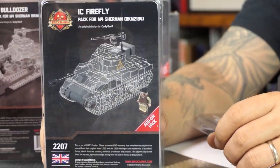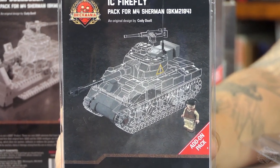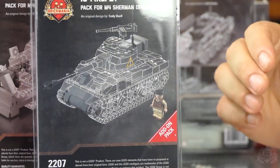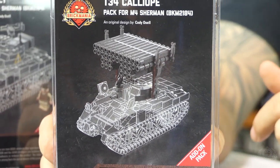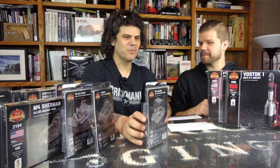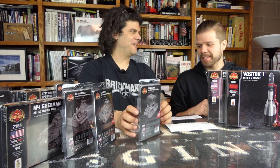We also have the Firefly, the Sherman 1C. The British took standard Shermans and put the 17-pounder gun in it to have an offensive weapon powerful enough to take on a Tiger or Panther tank. You actually get an extra minifigure in this one — a World War II British tanker, which we don't sell separately. The only way you're going to get him is to get that Sherman Firefly. And then of course the T-34 Calliope — not the Russian T-34, the American T-34 Calliope. It's a rack of rocket tubes they stuck on top of the Sherman. The turret would turn, the rockets would turn, and the gun would elevate and the rockets would elevate with the gun. Cody designed all these and they all work really well. We have a review video coming up this weekend for those as well.